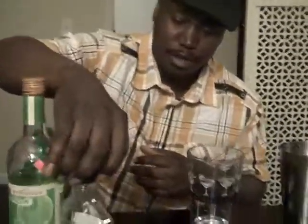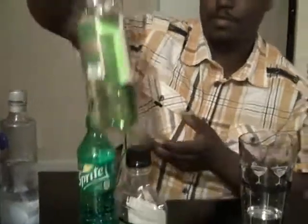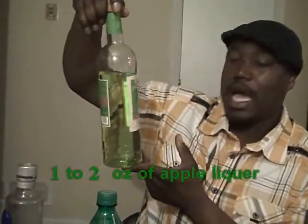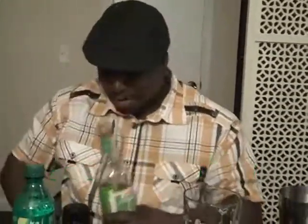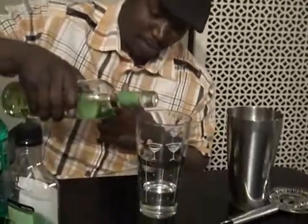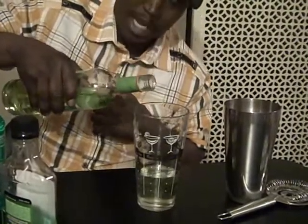We've got some apple flavor — the Stirrings brand apple liquor — and we're going to add that. I'm going off the top of my head; I haven't really tried this but once, a while back. We'll make it two ounces of apple liquor.